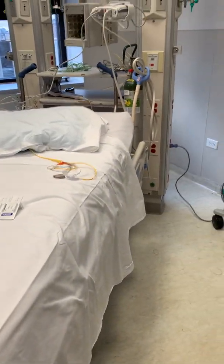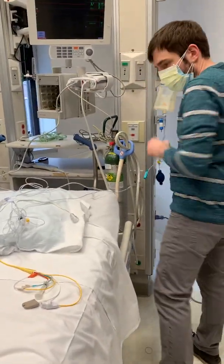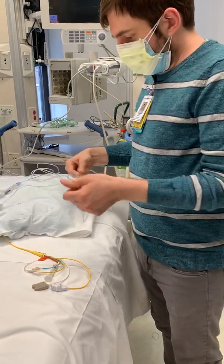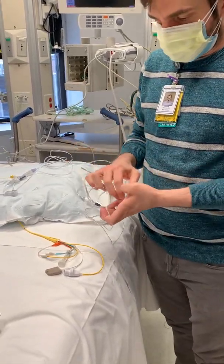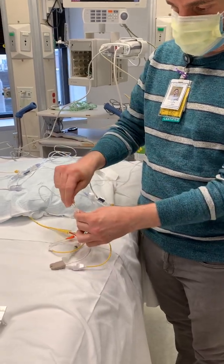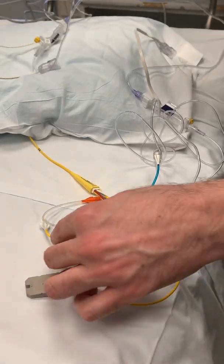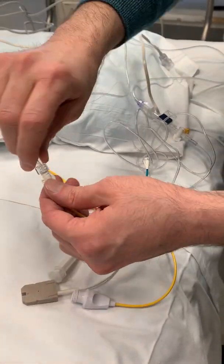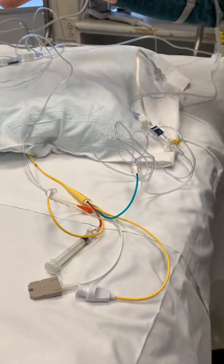You would set up your pressure tubing just like you would any other. So we would prime this, and then you're going to connect one to your CVP and you're going to connect one to your PA. It doesn't matter which one's which because we're going to figure that out in a little bit.